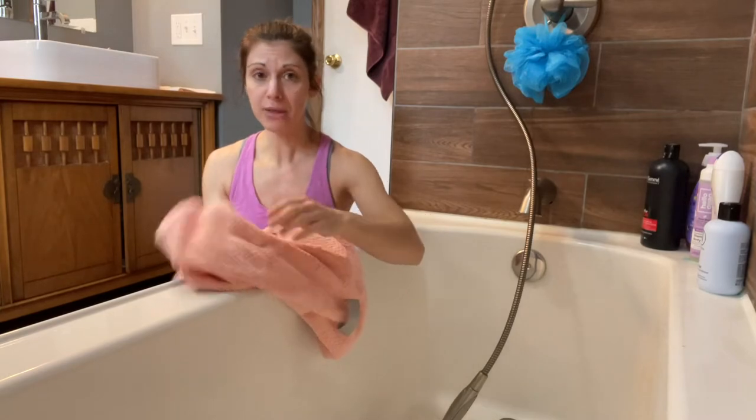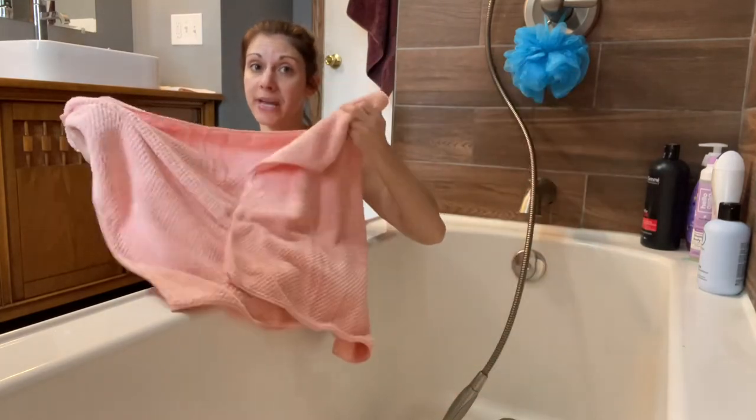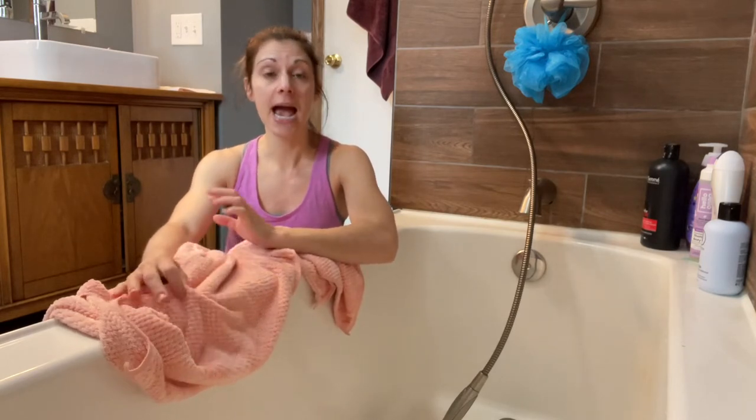Super secure, extra large sizing. So if you have long hair or thick hair, this is going to work great for you. Super soft material, which I like because I know it's going to leave my hair non-frizzy and it's going to absorb all the excess water quickly.